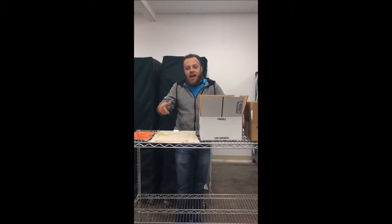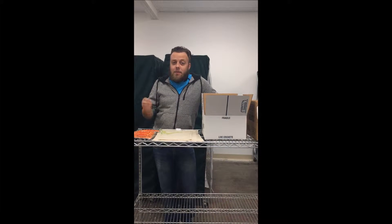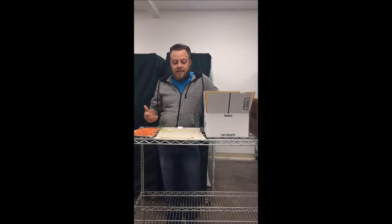Hey, I'm Mike with Georgia Crickets and I'm here today to show you our new winter packing. In the winter time crickets can get a lot of stress — it gets very cold and it can take a lot of toll on the health of the crickets.